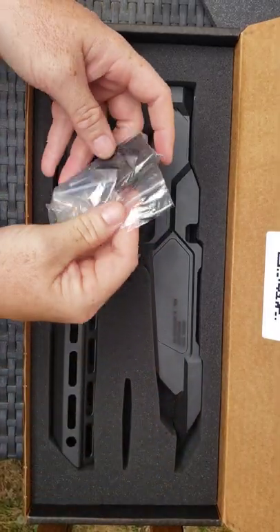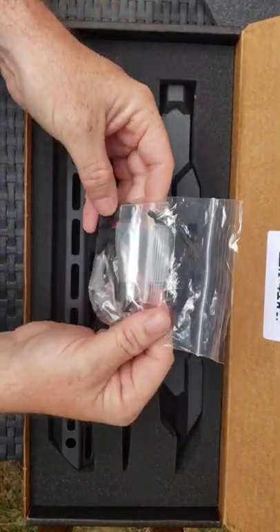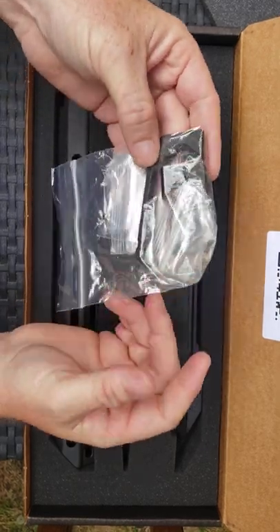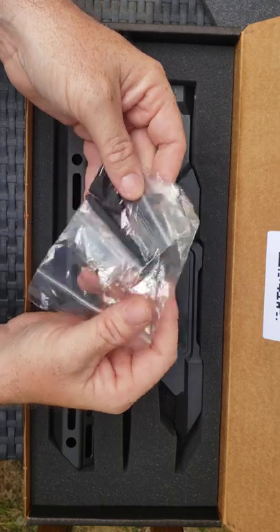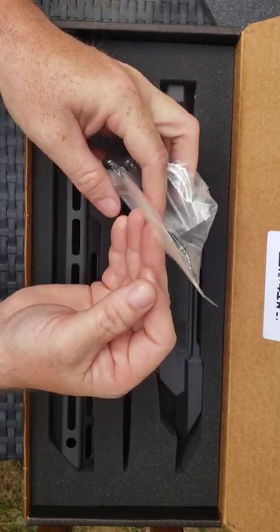We have a parts kit, which I did see on their promotional videos — they have the ball allen wrench so that you can get in at your screws with an angle. Looks like a set screw there for the buffer tube.